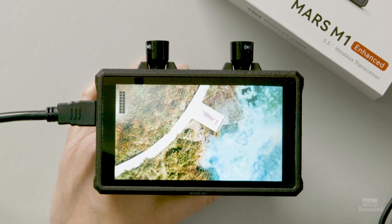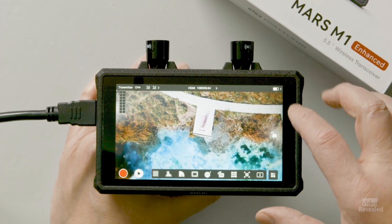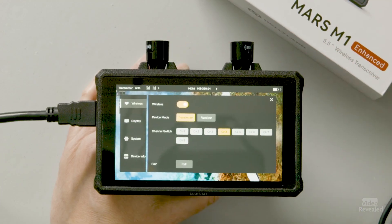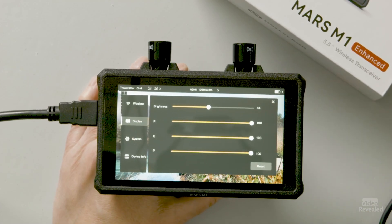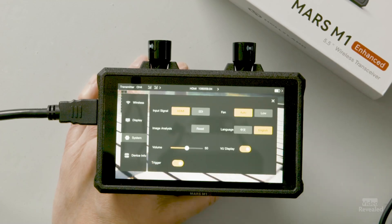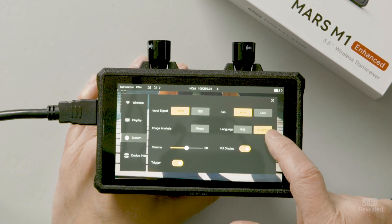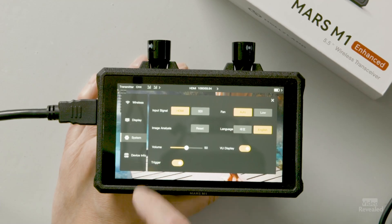Tap again and everything disappears so you can see just the beautiful image. If we were getting audio, we'd see those change. You can also lock the screen and long press to get out of the lock. At the top you can see where we're set for wireless — transmit or receive. When you hit receive, it'll scan the bands and find where the transmitter is sending. It does auto channel switching — it picked channel 4 this time. You can also update the display brightness and individual RGB channels. Under system settings: input HDMI or SDI, fan on auto or low, change language, reset image analysis, volume, view display, trigger for recording, and device info.